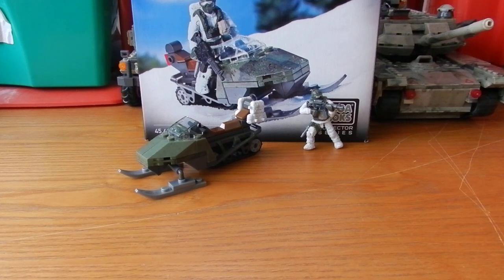Hello everyone, it's Tom with SS Motion back here today with another Call of Duty Mega Bloks set review. Today we're taking a look at one of the first sets to be released in the Call of Duty line, the Mountain Recon set.